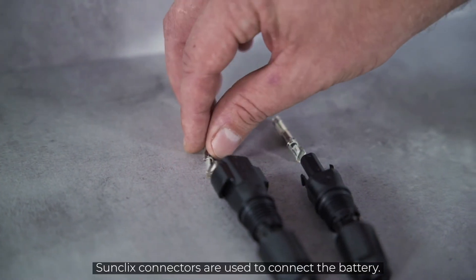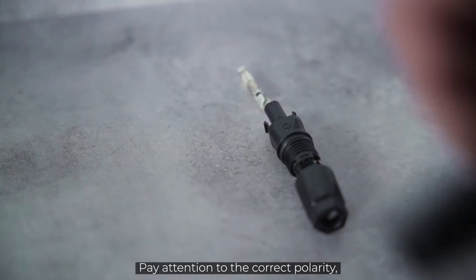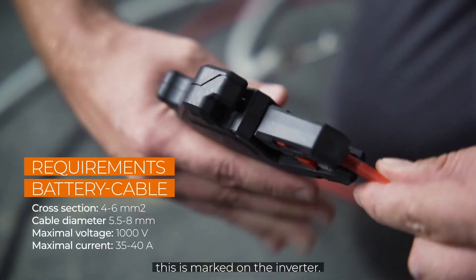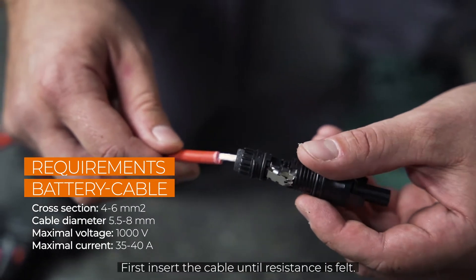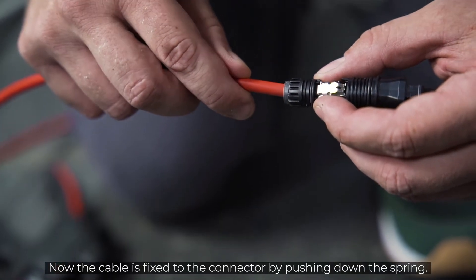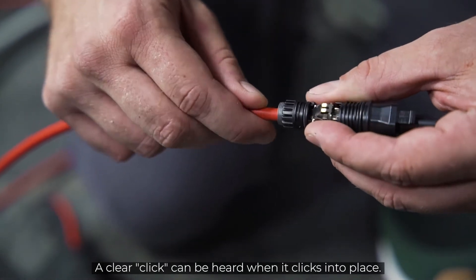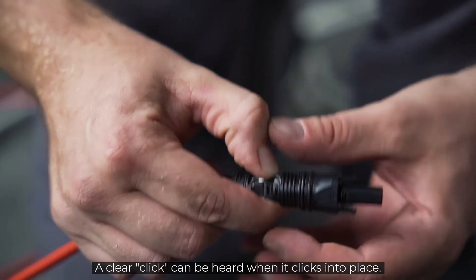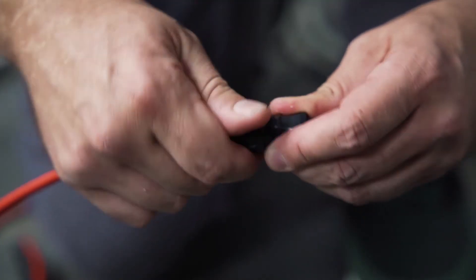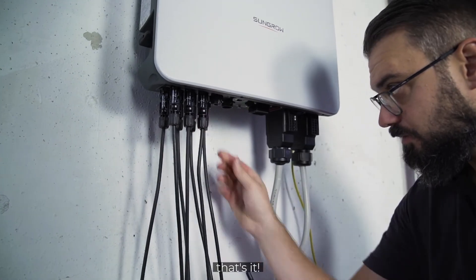Click connectors are used to connect the battery. Pay attention to the correct polarity, which is marked on the inverter. First, insert the cable until resistance is felt. Now the cable is fixed to the connector by pushing down the spring. A clear click can be heard when it clicks into place. Tighten the plug. Plug it in — that's it.